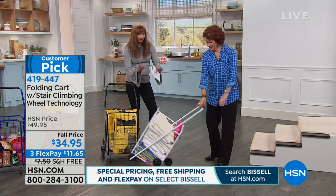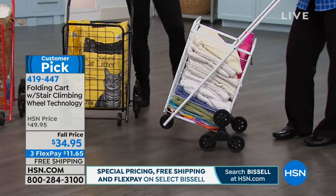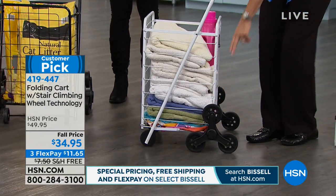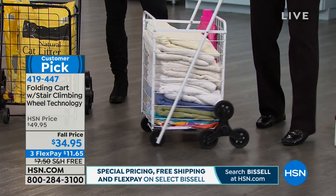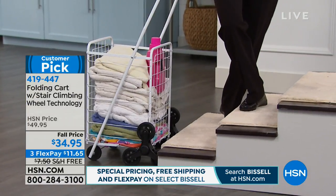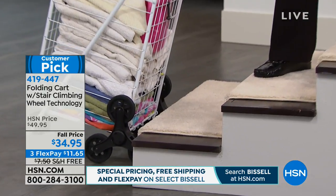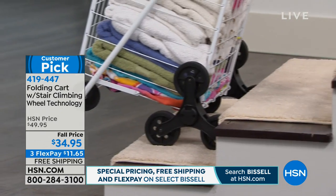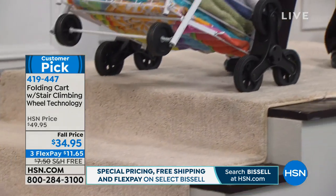Linda, let's take everybody on a little tour. The wheel design is going to look a little different from what you've seen on a little trolley or cart. Notice this — it's a three-wheel construction in the back. The reason it has a three-wheel construction: when I go up a stair, it doesn't matter if it's carpeted, concrete, wooden, or has a lip. Notice that when I pull it up, once it hits that edge of the stair, it starts to rotate — and because it starts to rotate, it literally hugs the stairs.